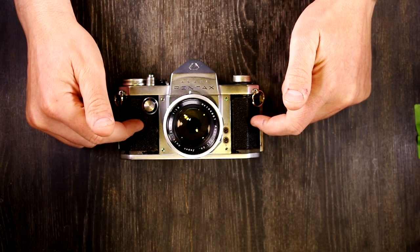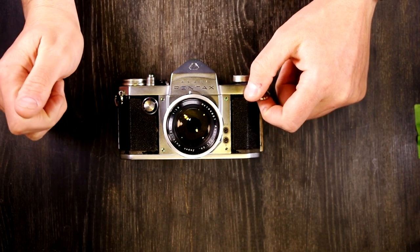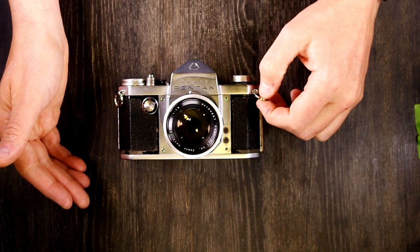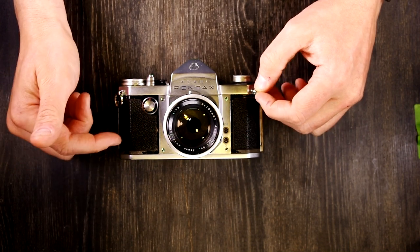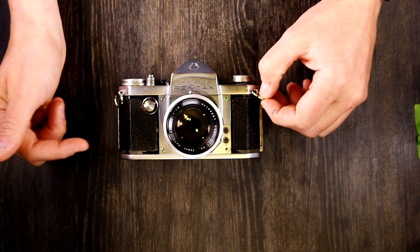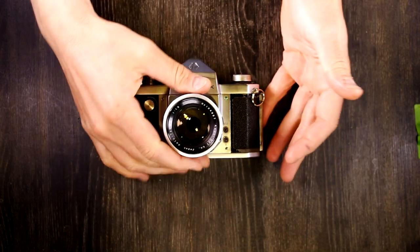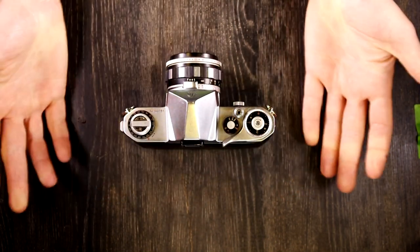This was made by the Asahi Optical Company in Tokyo, Japan in 1957 only. It was preceded by the Asahi Flex 2, concurrent with nothing else — the only camera Asahi was making that year. And it was followed by the Asahi Pentax K and S bodies. So let's go over everything on this camera and take a look at what it has.